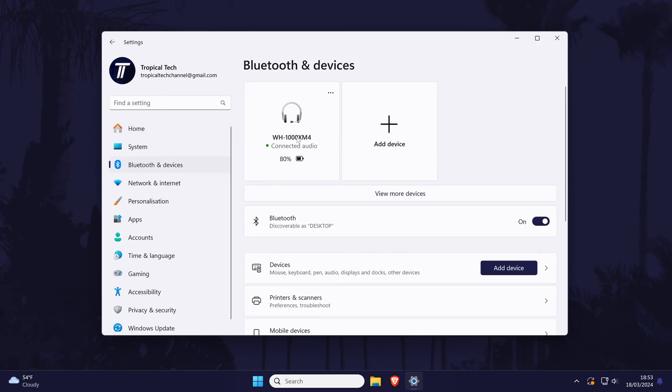Head to the devices section and find your Bluetooth device on the list. If you don't see them anywhere, you can skip ahead a little. Once you've found them, click on the three dots next to it to reveal more options and make sure you choose remove device. This method might be slightly different in Windows 10 but not by much. We're now ready to try pairing the device again.